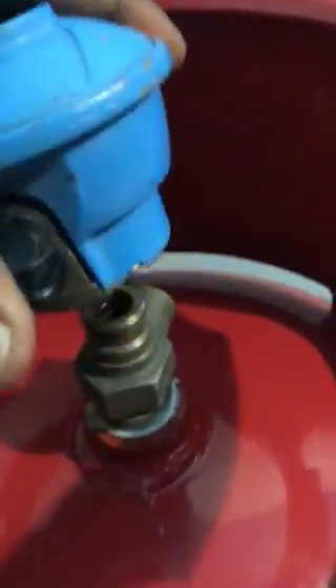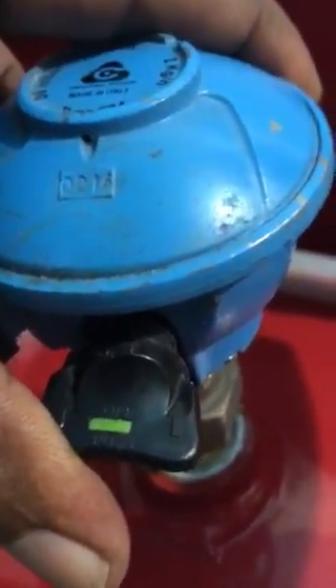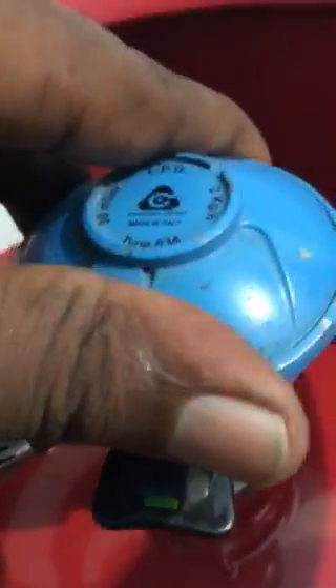To put it on now, the regulator — the knob has to be in that position, on the green. So once it's on the green, put it on and squeeze it till you hear a click sound.